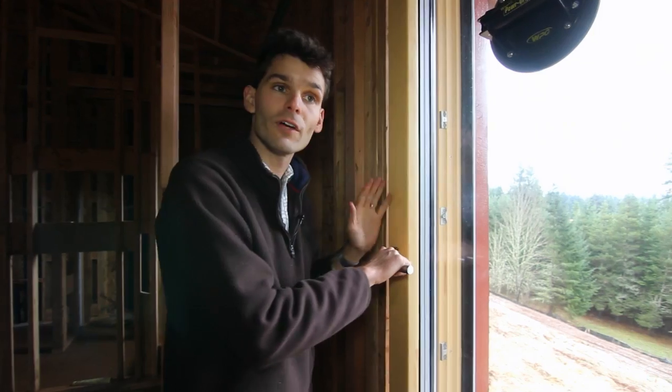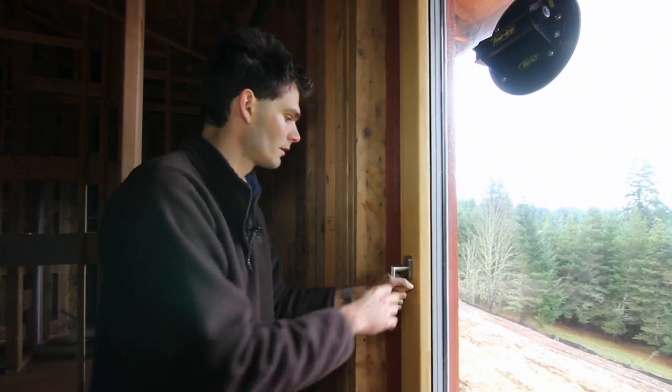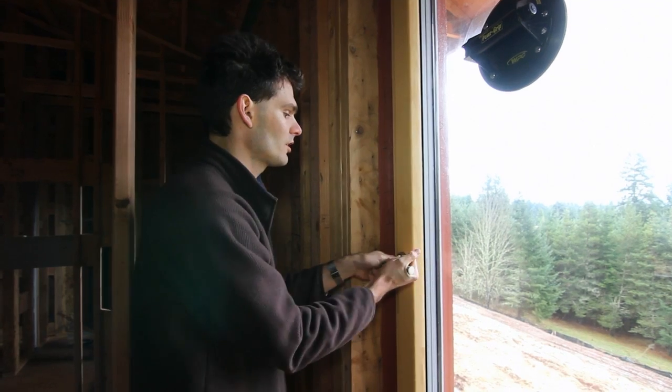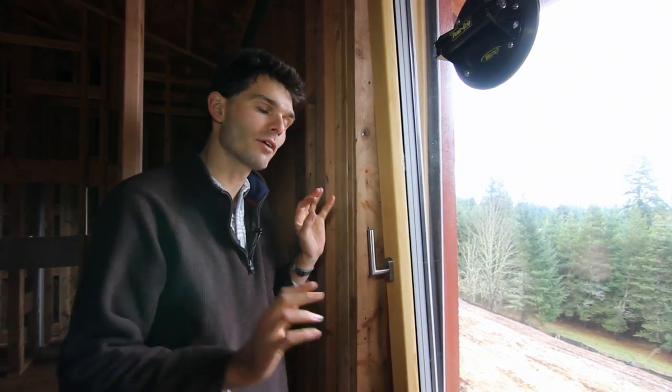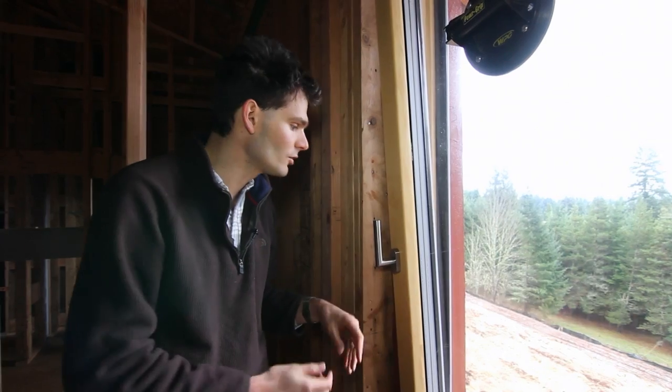Now we are ready to adjust the window. First try and see how it works. This is the lock position, this is the turn position, and the tilt position. It often works very well out of the box, but most of the time because this window has traveled across climate zones and across different humidities, there's some fine-tuning necessary.